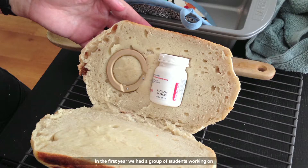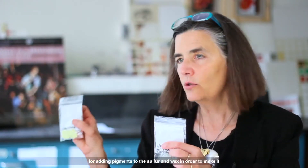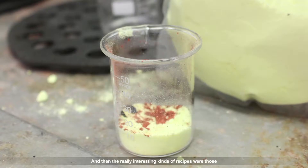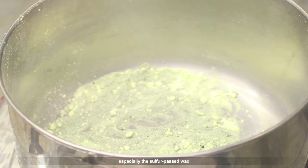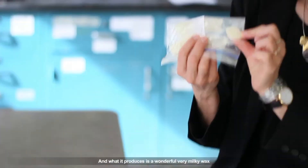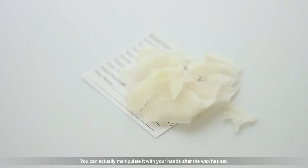In the first year, we had a group of students working on many of the sulfur and wax casting recipes in the manuscript — adding pigments to the sulfur and wax to make it a better way of seeing what kind of detail you could get. The really interesting recipes were those that tried to change the properties of wax and sulfur. You put sulfur chunks into molten beeswax, and what it produces is a wonderful, very milky wax that remains extremely flexible — you can actually manipulate it with your hands after the wax has set.